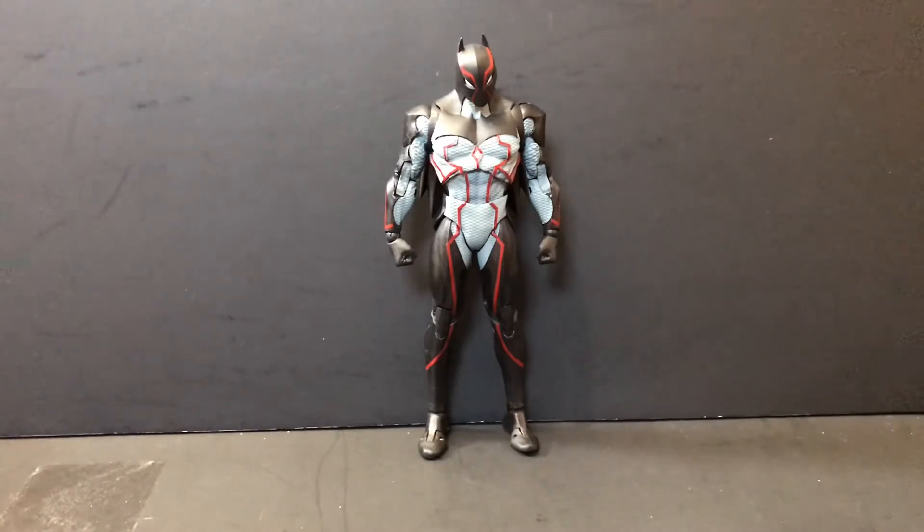Alright guys, today we're taking a look at Omega. He is the main antagonist from the Last Knight on Earth story arc, and also part of the recently released wave of figures from the McFarlane Toys DC Multiverse line. Last Knight on Earth is kind of a result of the fallout of Dark Metal, and will eventually lead into Death Metal. I'm not sure if the Superman at the end of Last Knight on Earth is the same one as in Death Metal, but food for thought.